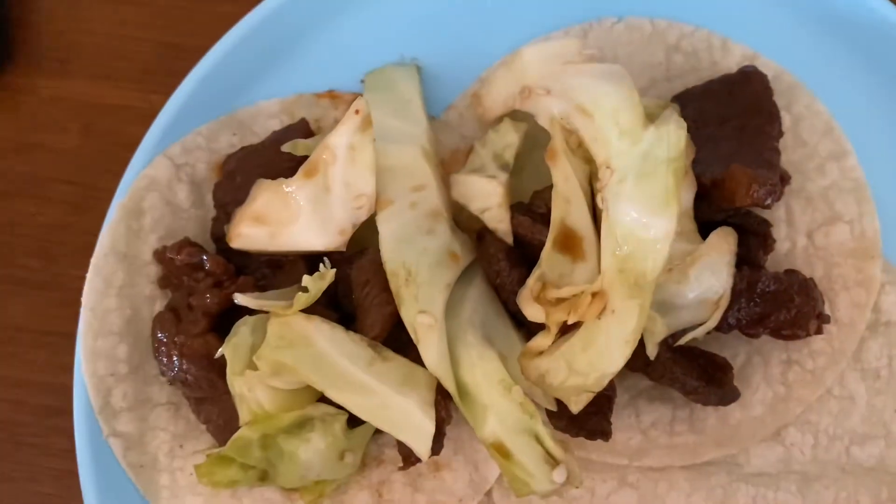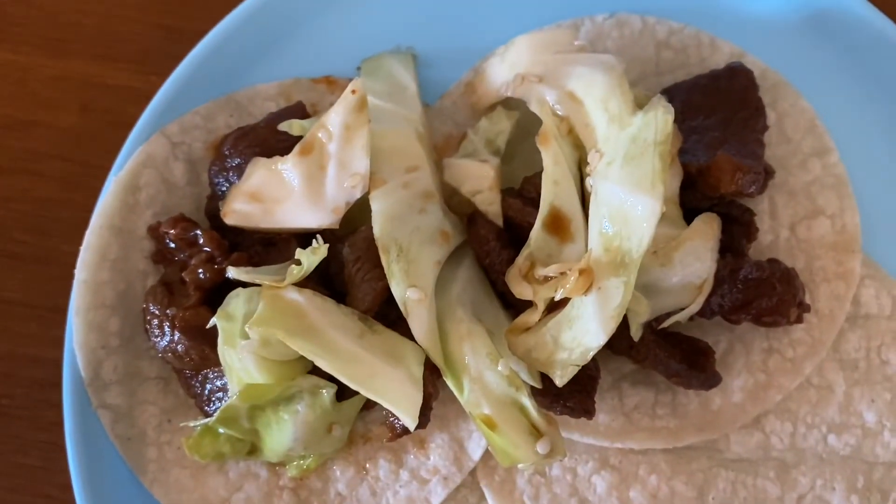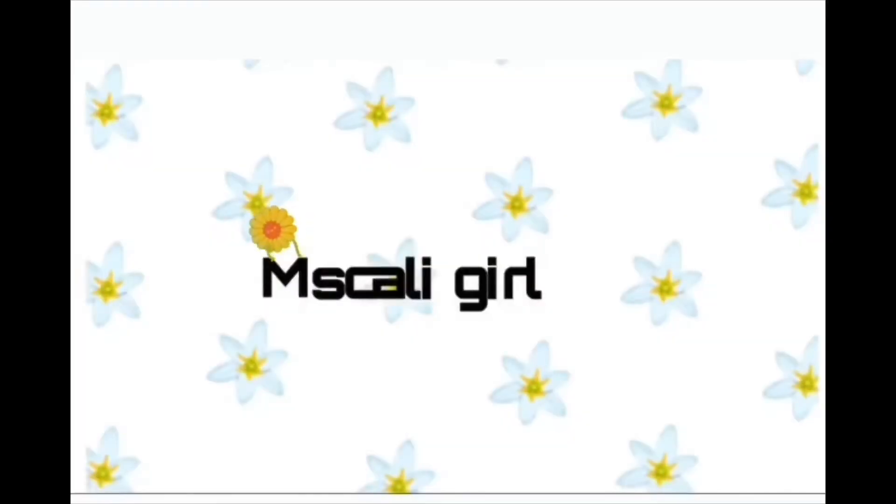We're just gonna put it in a pan with oil. After it's done, we put the cabbage on top of the tacos and we indulge.